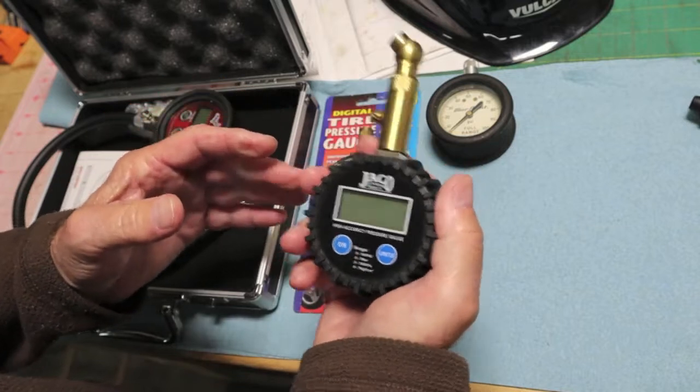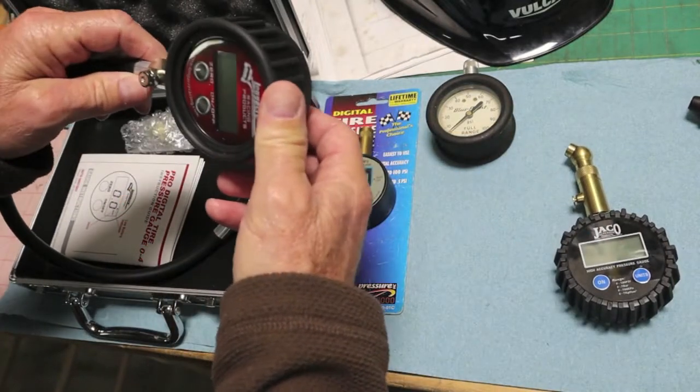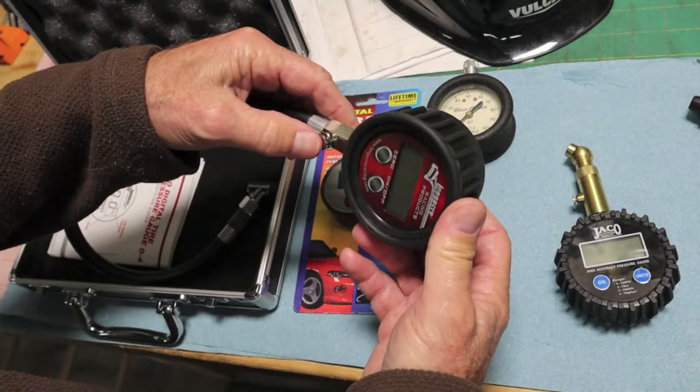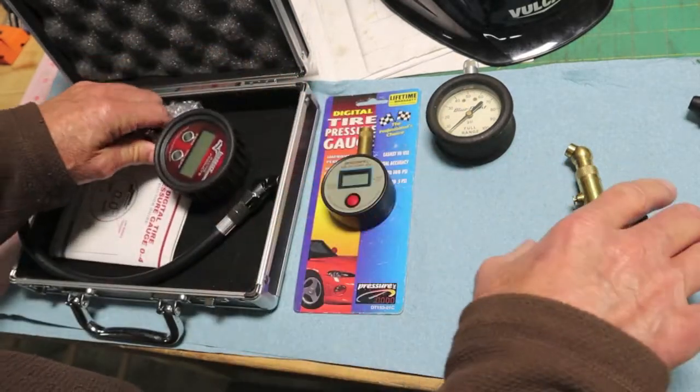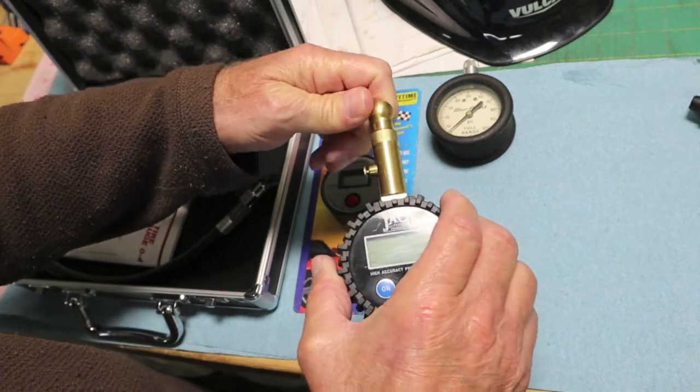This one is handy and substantial. I can bleed air with it. You can on the $150 Longacre too — the pressure release is up here — whereas on this one it's right on the head. And this is a swivel also. Pretty nice. It does not leak air.